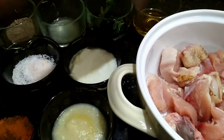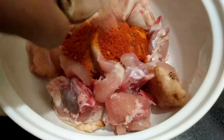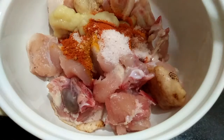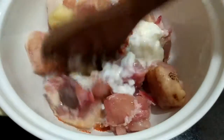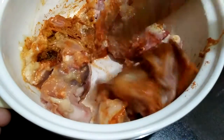So let's start making. I am going to add all the spices and marinate the chicken for 2 hours — salt, ginger garlic paste, and curds. I am adding curds because when we cook chicken it will become soft. Mix all this together well and marinate for 2 hours in the refrigerator.